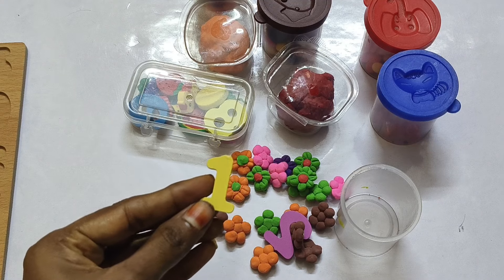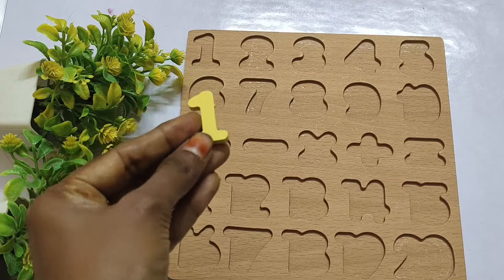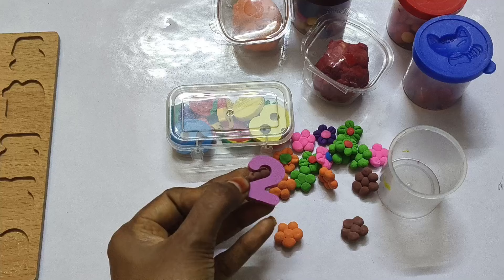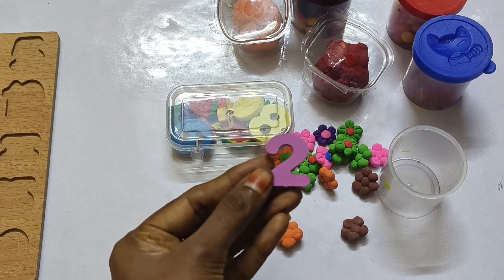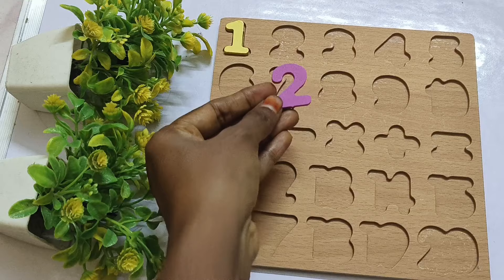Let's find Question 1. O-N-E, 1. 1, 2 — T-W-O, 2.